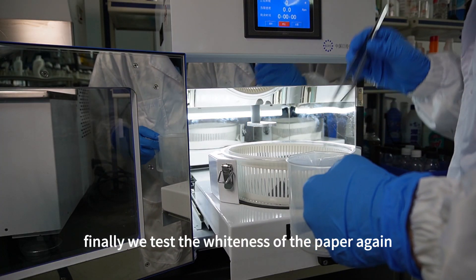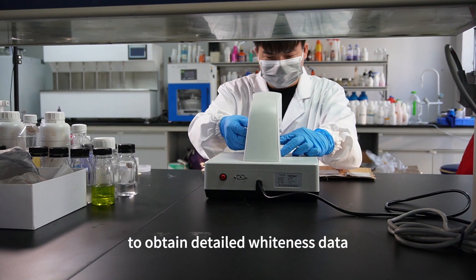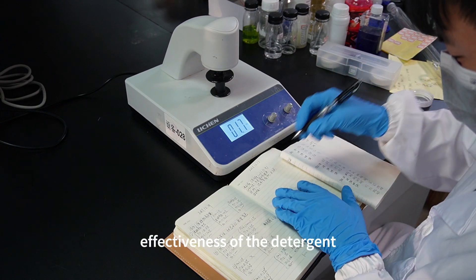Finally, we test the whiteness of the paper again using the tabletop whiteness meter to obtain detailed whiteness data, which helps us assess the overall effectiveness of the detergent.